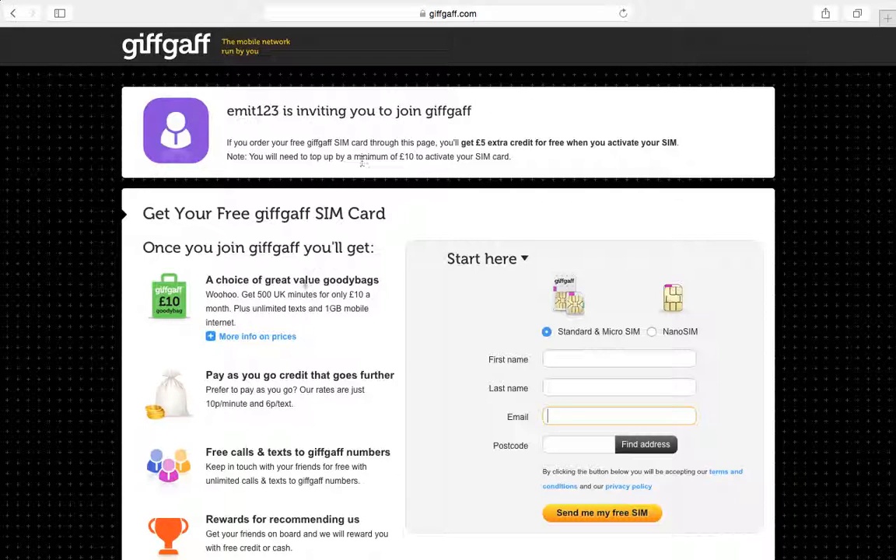If you go on the link in the description, you get five pound extra credit free when you activate the SIM. Because of me doing that thing, I think you're going to get free credit — I'm not sure, I've never tried it — but I would definitely go on the link so you can get five pound extra credit.